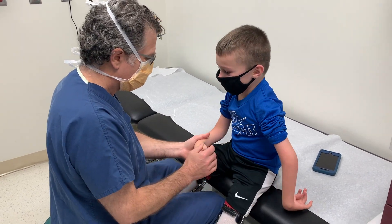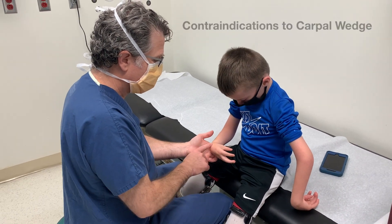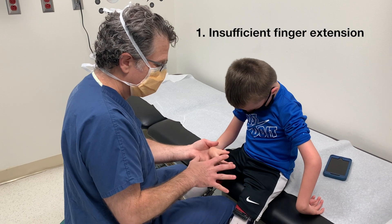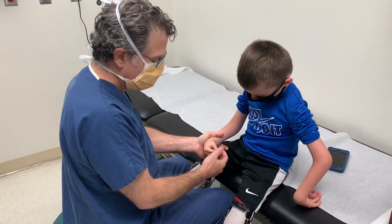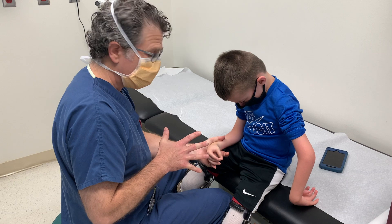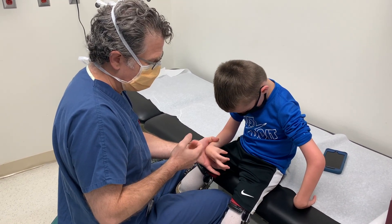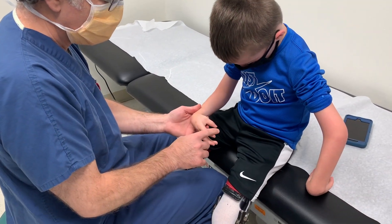Generally there are four contraindications to a carpal wedge osteotomy. Number one: insufficient finger extension to take advantage of the additional wrist extension, because he would get stuck. Watch — if I put him in wrist extension, it compromises his finger extension. Whereas down here, he actually has better hand motion and better overall finger function. So that's contraindication one: inadequate finger extension.